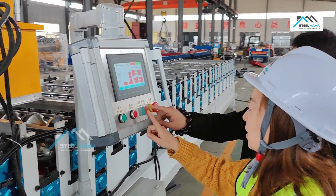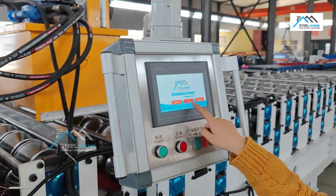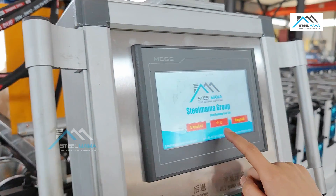We have Chinese and English on the control panel. Now we unpack the display stage — you can check Chinese, English, and Spanish language options.